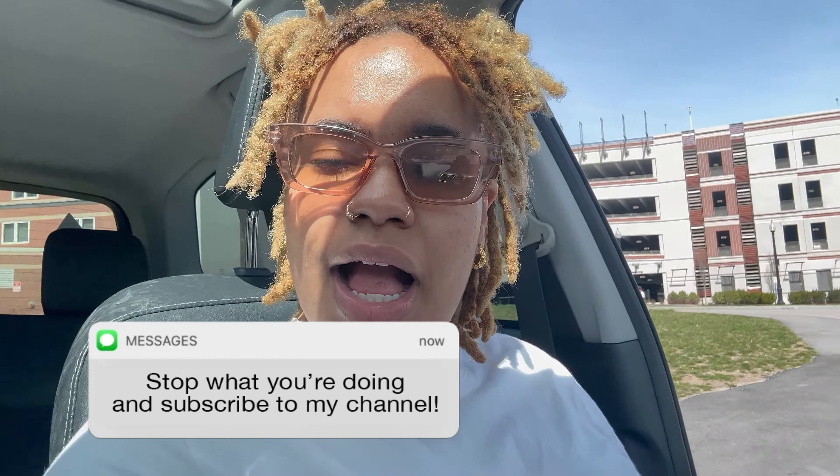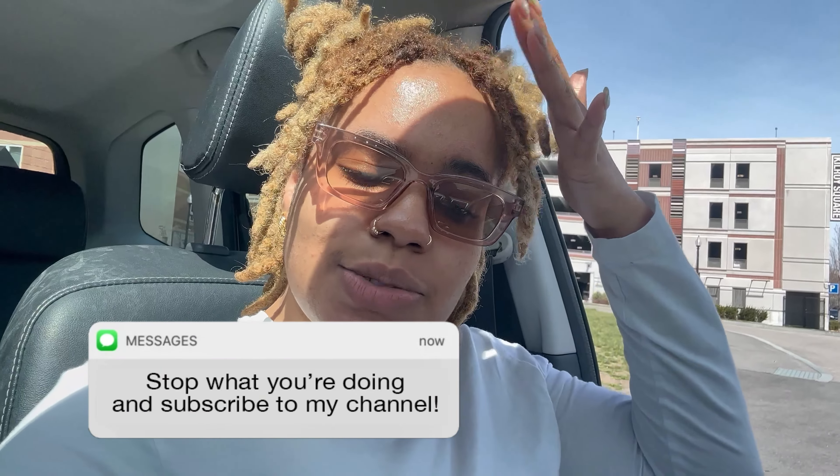Anyway, I hope you guys enjoyed this video. It's definitely not as well put together as my last one, but I'm not really tripping. Like, comment, share, and subscribe, and I'll see you guys when I see you.